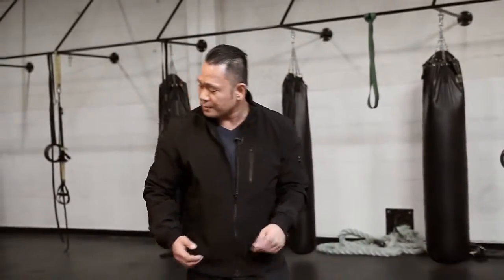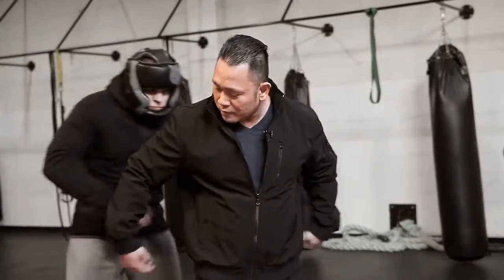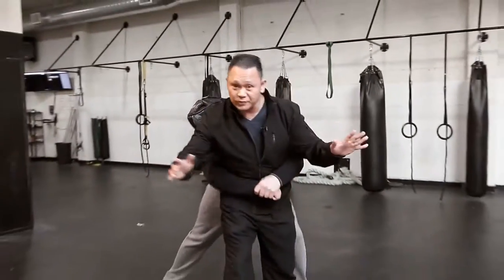Our goal is to create a defense or a response that deals directly with that issue, to help you get out of that position within a few seconds and give you the opportunity to run away safely. The first scenario we're going to be talking about is what we call a bear hug from behind where the arms are free.